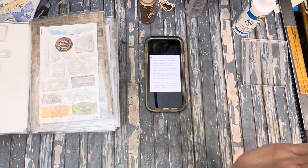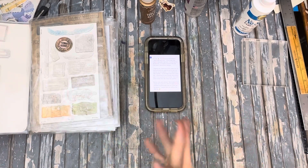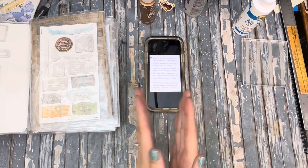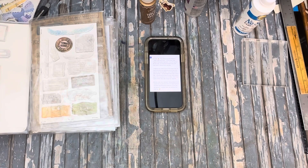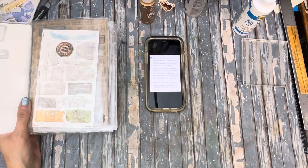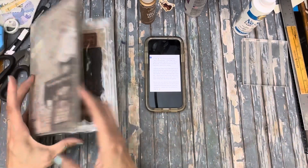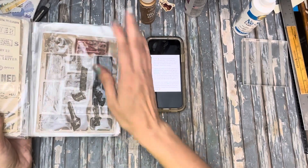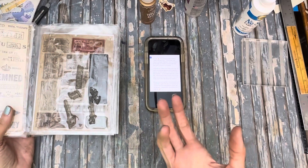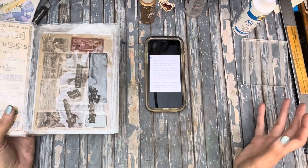We learned a couple of things from this process. Thank you to Liberty Lost for opening my eyes — she comments quite frequently and that was a really good suggestion, one I hadn't heard before. We did some experimentation and learned something new. And yes, you can see from my stamps that I don't clean them. There is a little cleaner you can buy if you're concerned, but I don't really worry about it.